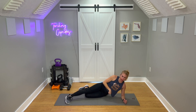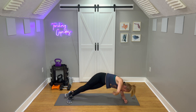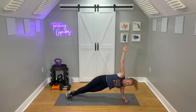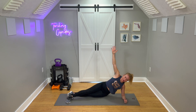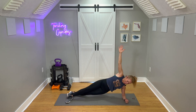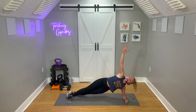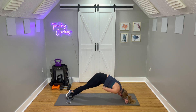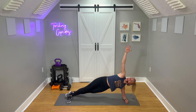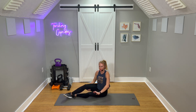Feet can be stacked or bottom knee can be down. We lift up, pike, open, and then drop the hip down — there's time because we transition. Lift, pike, open, hip drops. Again, lift, pike, open, and down. Last one: up, pike, open, drop down, and then sit up and unload that shoulder for a moment.